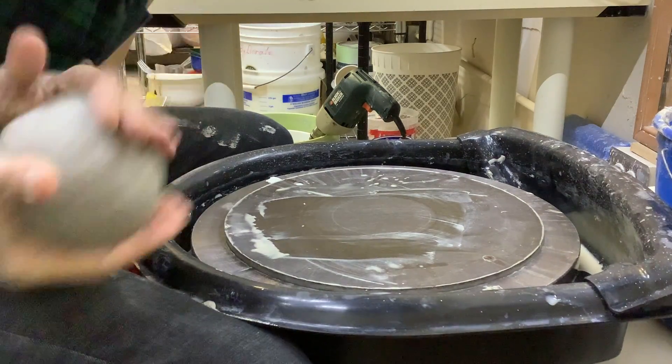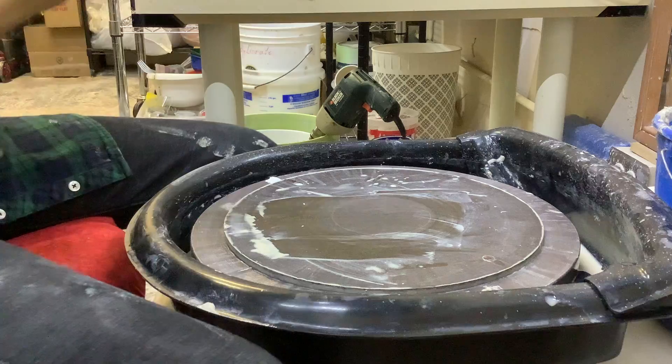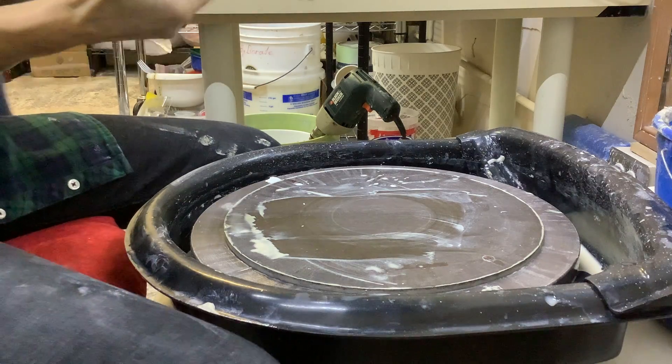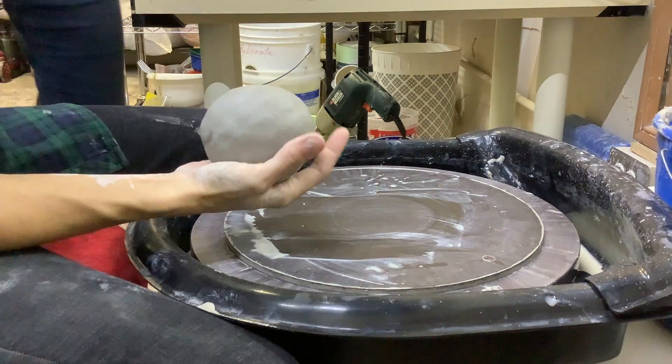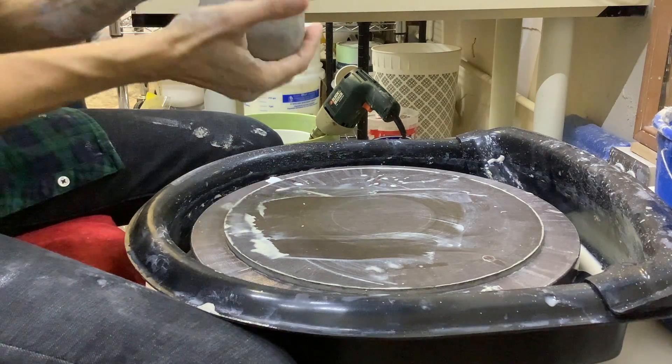This is a demo of a closed form for Jackie. We're going to do it bottomless so it can be threaded through a rebar and used like a garden totem sculpture.